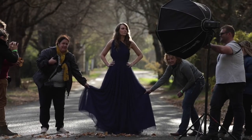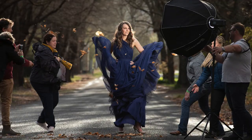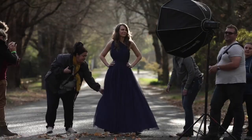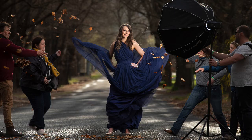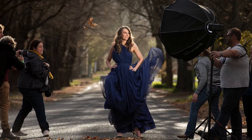Here you can see me counting everyone in — one, two, three. One thing you want to watch out for: make sure you're not getting your softbox or light in front of your dress. You can see here the dress has been flicked up too high and we've got the softbox in the background — that's going to be impossible to remove in post. So make sure you've got good clearance.